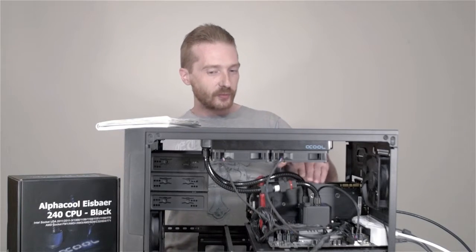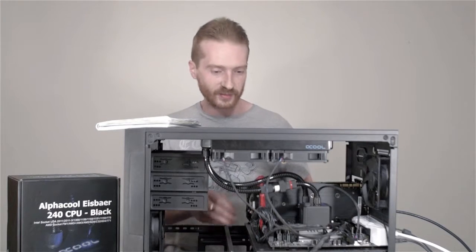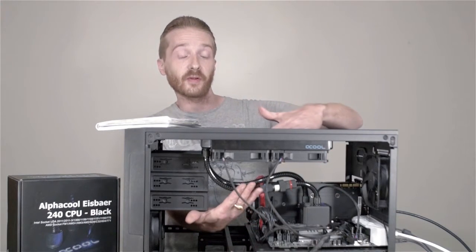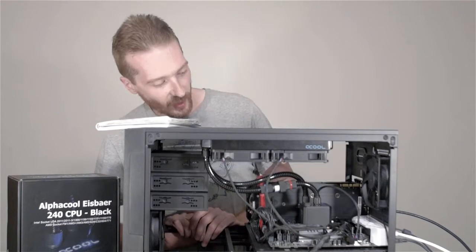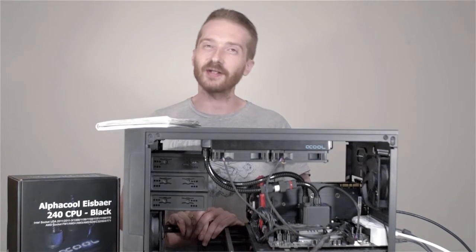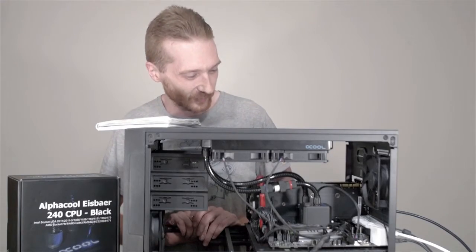One negative is that the tubing isn't quite as flexible as it looks, so in a case like this where you don't have a lot of clearance between where the radiator is going to sit it can be a bit tricky — though moving the radiator down would probably help. And sometimes it's hard to tell if it's even on because it makes so little noise — not really a negative, but it's so quiet you sometimes question if it's even working.